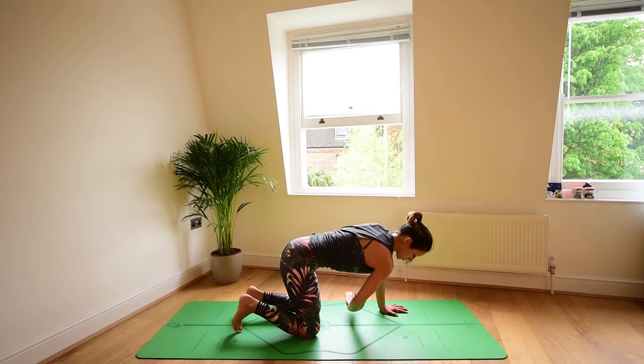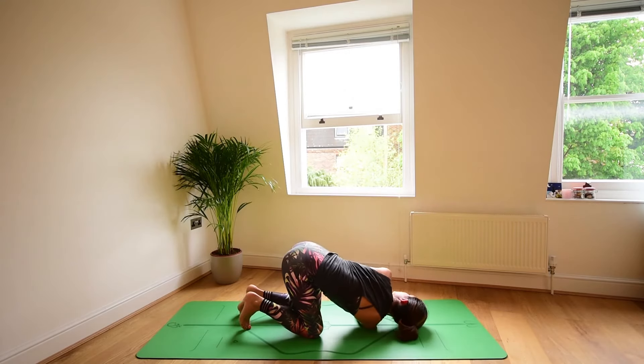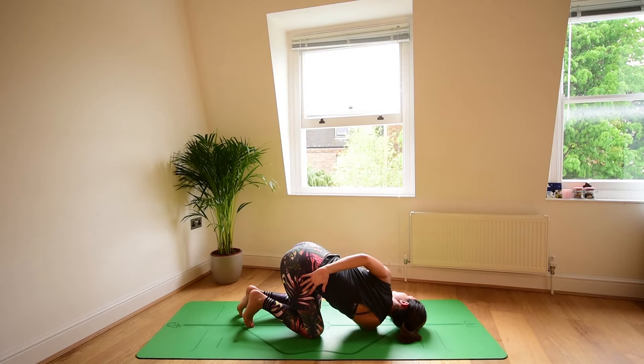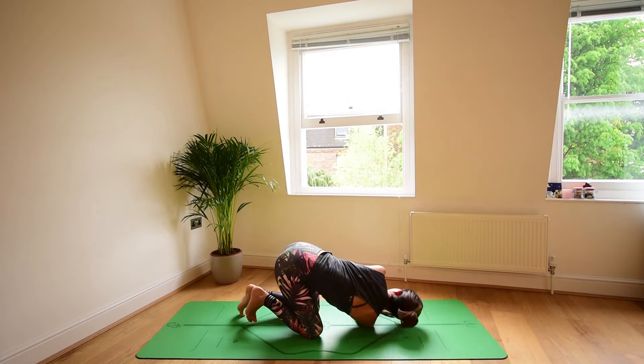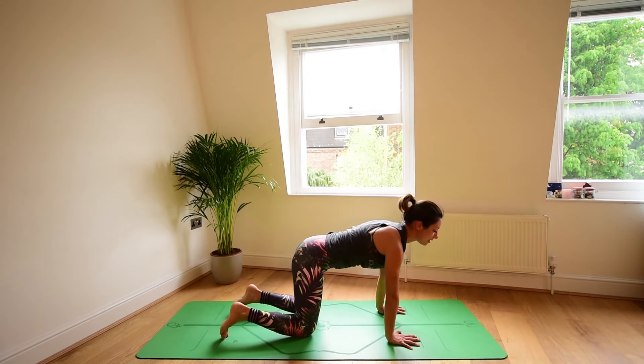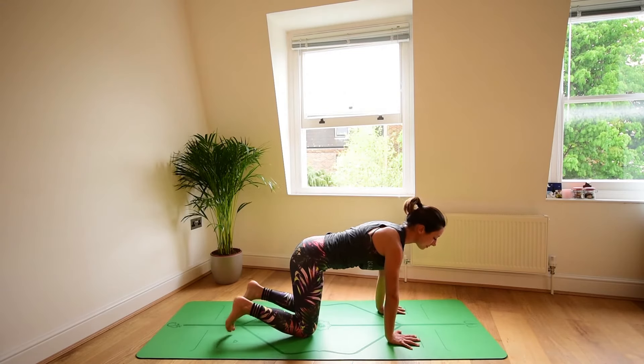Repeat on the second side. Arm out to the side. Circle at the wrist in one direction and the other way. Thread the arm through. Shoulder to the floor, head to the floor, opposite arm to sky. Opposite hand to opposite hip. Breathe in. Hold for 4, 3, 2, and 1. Top arm up, press it to the floor. Hands and knees.